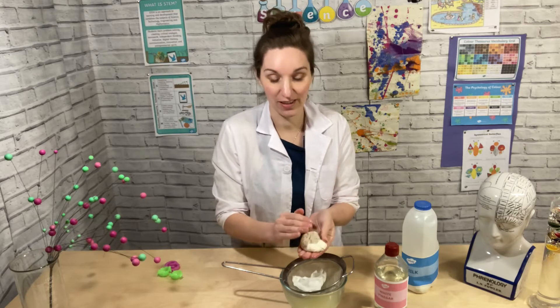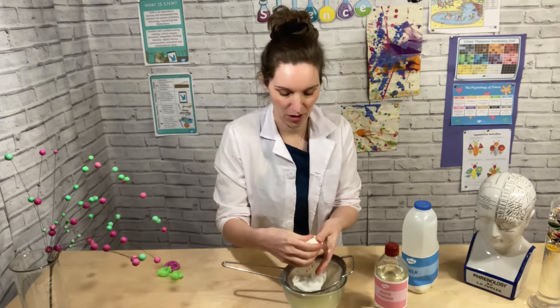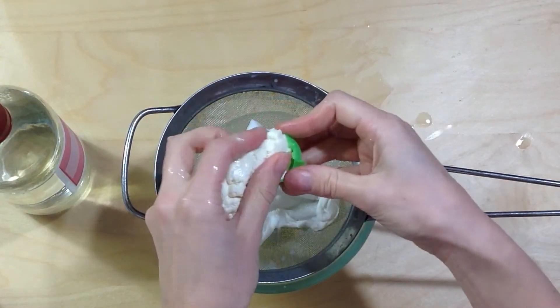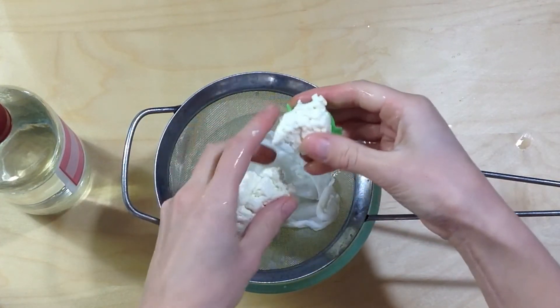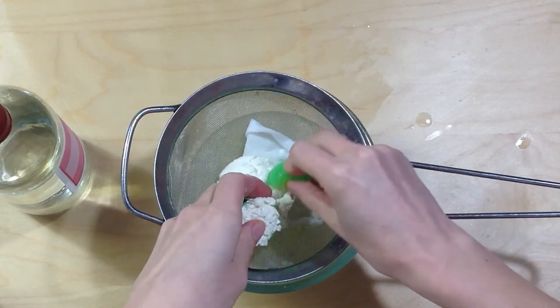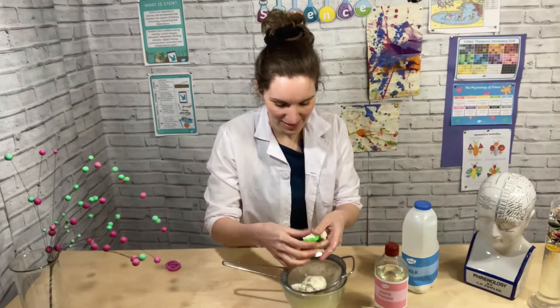If you've got some moulds like cookie cutters and things at home, you can mould this into your moulds and then leave it to dry into some hard plastics. I've got a ball mould that we had from a different science kit, so I'm going to put some of this in this one. This is amazing.